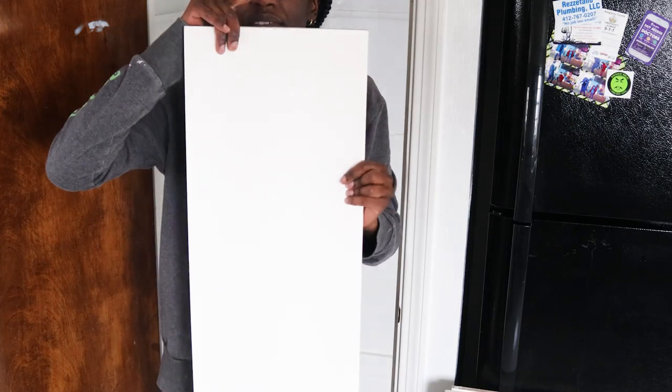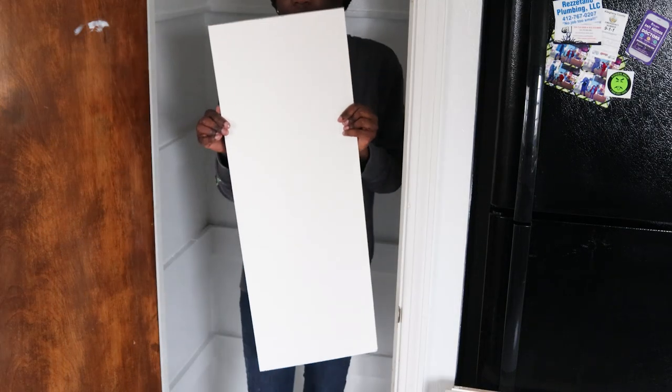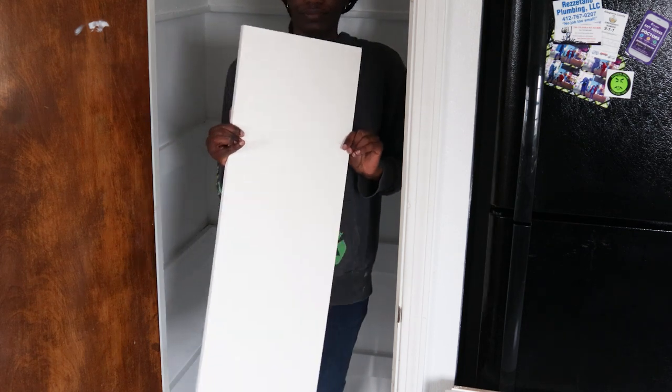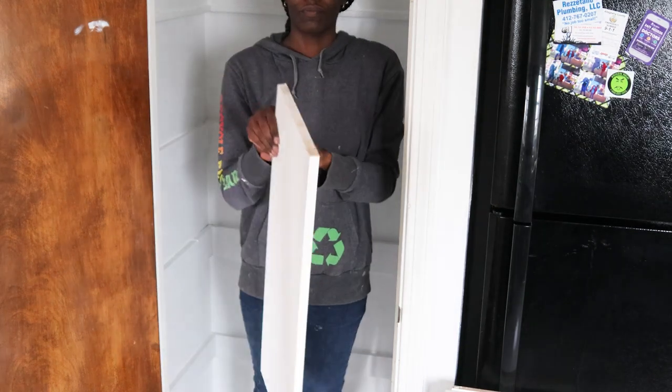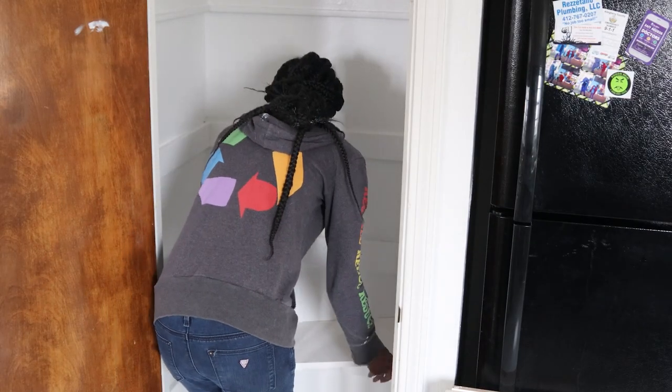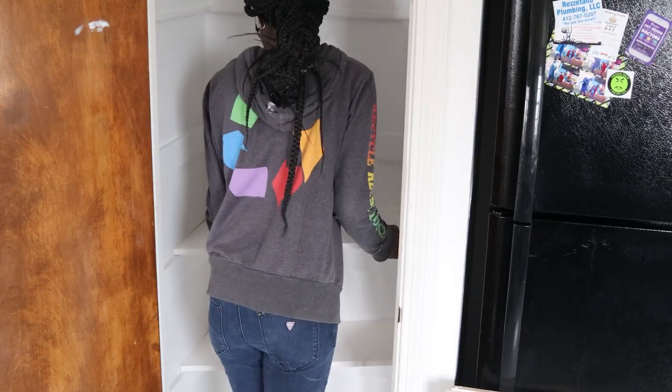I also got these boards from Lowe's — it was a longer one, they were already wide, and they cut the board down into three pieces for me. But I got my measurements wrong, so they didn't really fit in the pantry — they were a little too long.